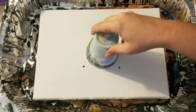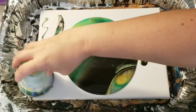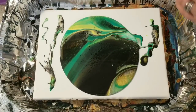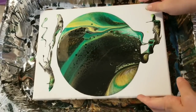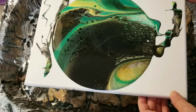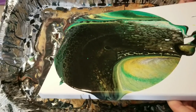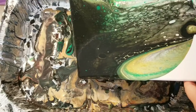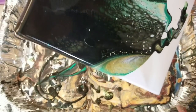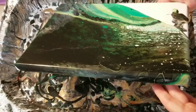All right, here we go. I did a previous painting with this green and it caused some crazy cell action. So that's why I wanted to do this experiment. I've noticed with this paint specifically, the green and the red caused a lot of cells, whereas the yellow didn't seem to do quite as much, but I think that's just a good complementary color for the green.